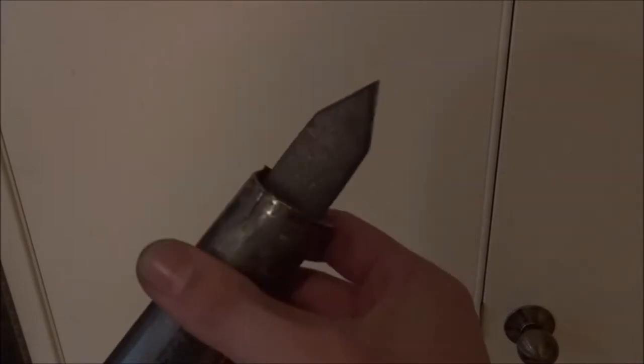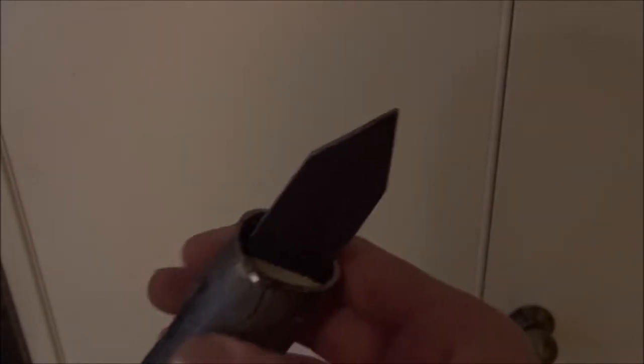At this point, your spear is done — everything has been attached. The only thing left to do is add aesthetics. I'm going to be adding plumber's epoxy up here just to cover up all of these holes and make it look a little bit better. Then I'll add grip tape along the handle where the center balance point is, so I know where to throw it from.